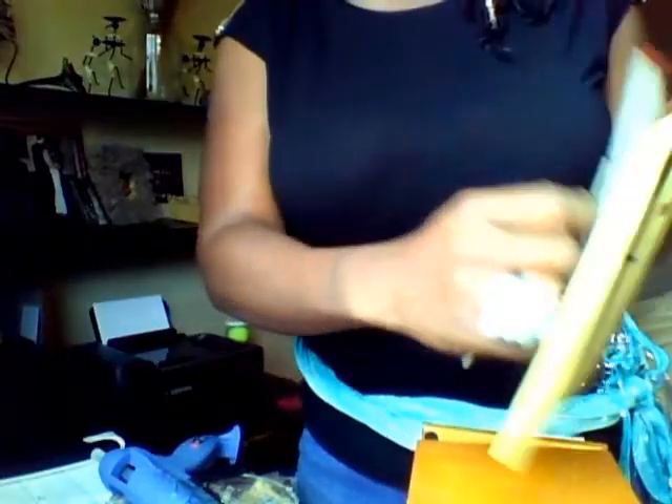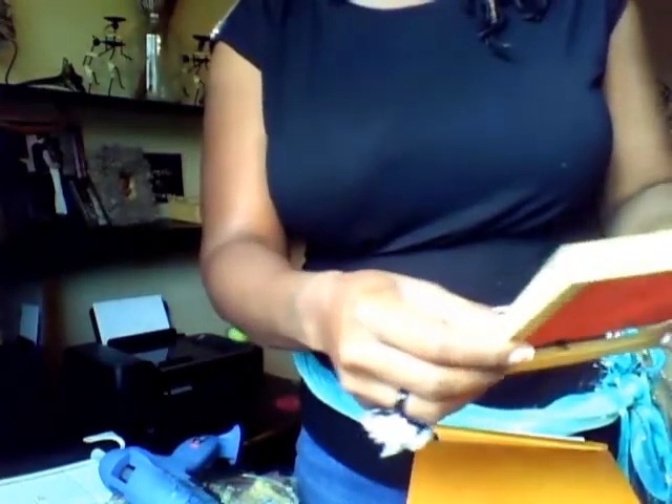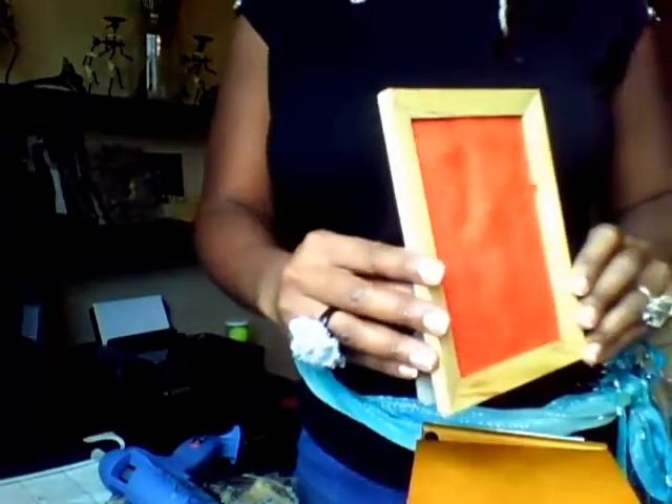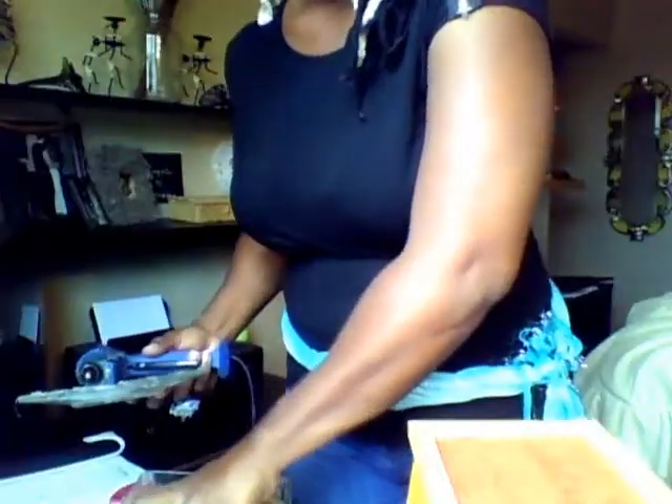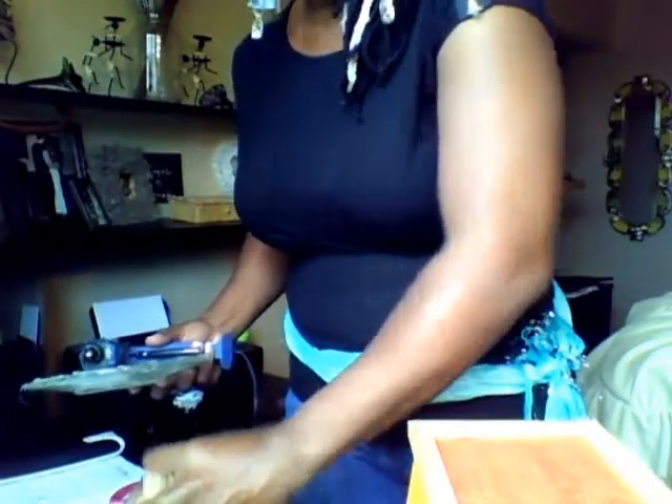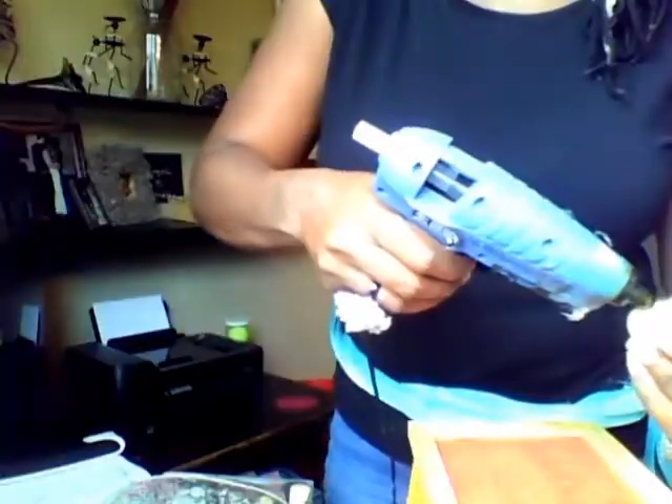So then I'm just going to take the back, put the back on here, and close the little metal pieces that hold the back in. And bam — there you go, it's that simple. But I'm going to decorate this one. I have some wine bottle corks that I'm going to hot glue around the edges, just to give it some creative touch.